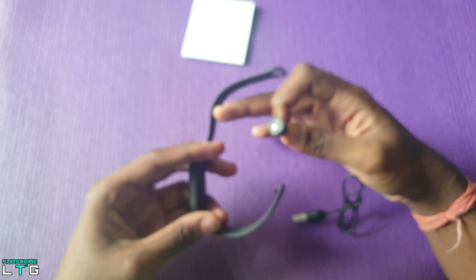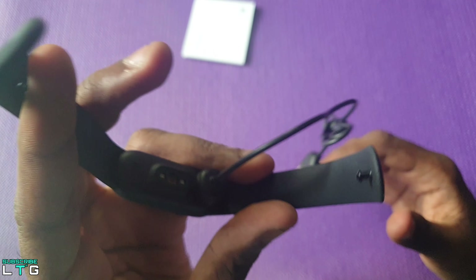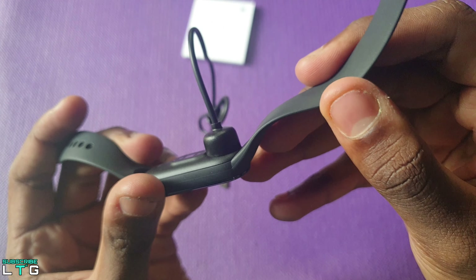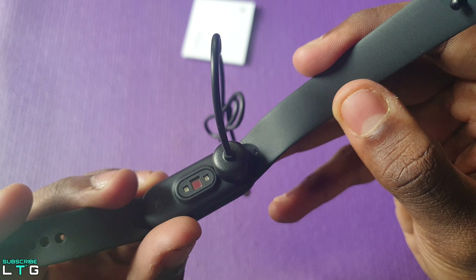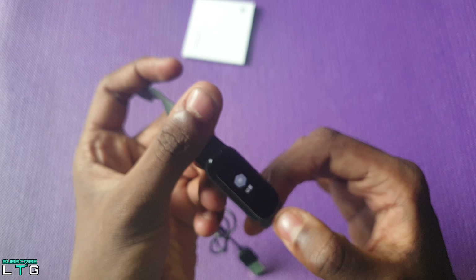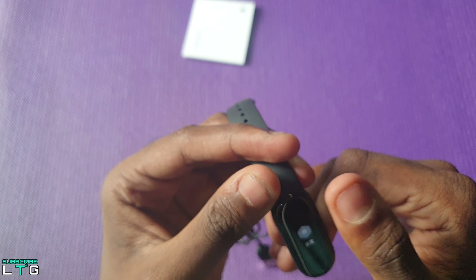Taking a closer look at the Mi Band 5, the charger is magnetic now and you don't need to take the strap off to charge. It has Chinese language on it because this version is the Chinese version, but it still supports English when you pair it up to the Mi Fit app — I'll show you that later on.